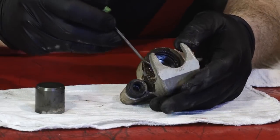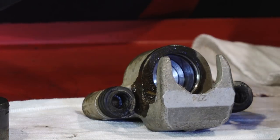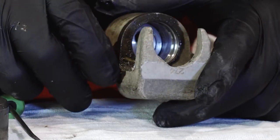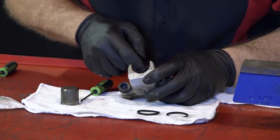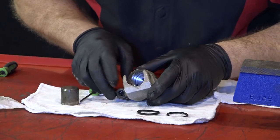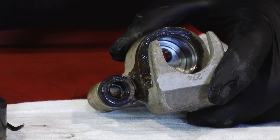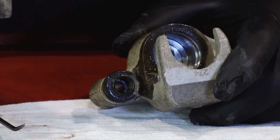Let's get those seals out. Remember there's two of them — the outer one, and then your pressure seal. The bore looks okay; I don't see any scuff marks or anywhere where it was freezing up completely. What we're going to do is get some brake cleaner, go ahead and get that cleaned out, and then put in a new set of seals. Give me a few minutes to get all this cleaned up and then we'll start reassembling it.